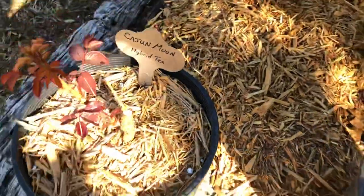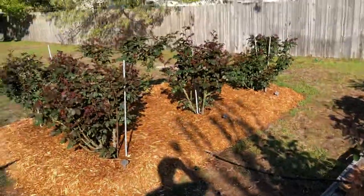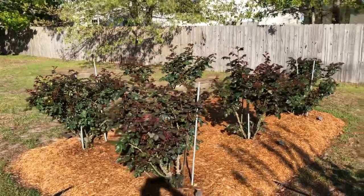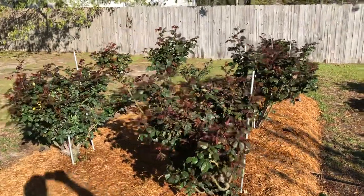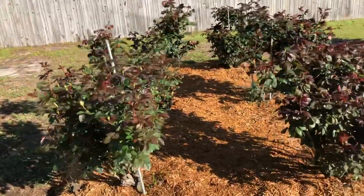You can protect your roses that are in pots — I brought those inside. I have a couple other Fortuniana roses that just came in the mail about three or four weeks ago, and those were brought inside too. So if you have potted roses and you're expecting a big windstorm, definitely want to bring those in.